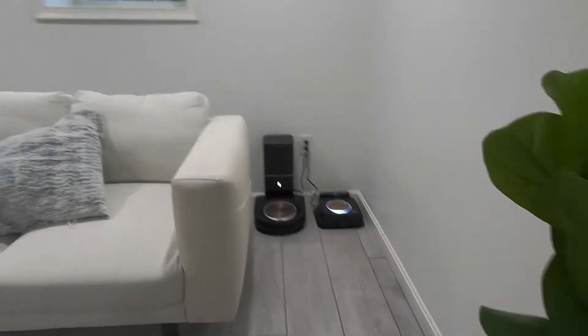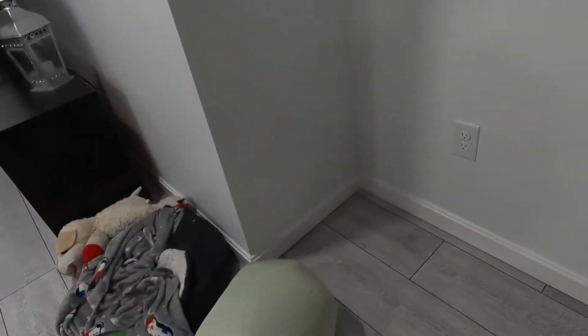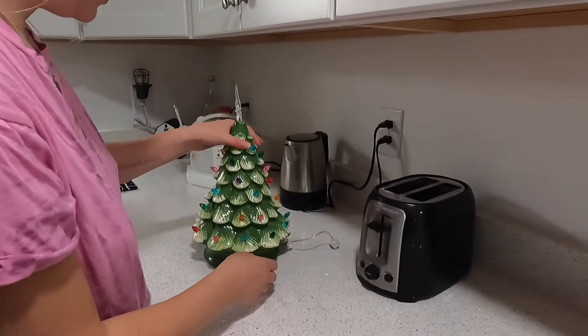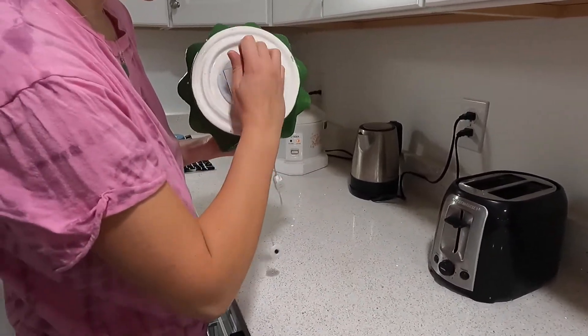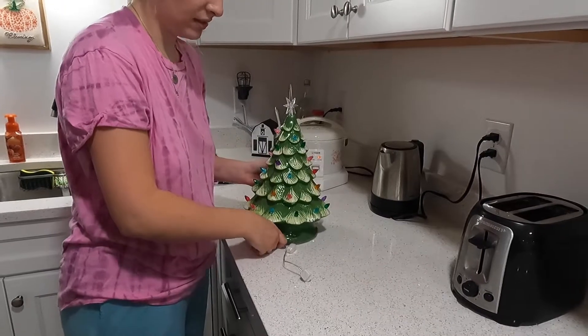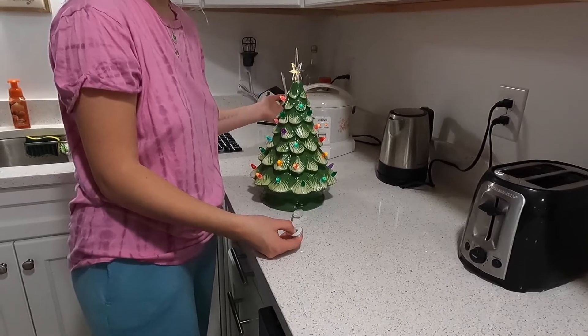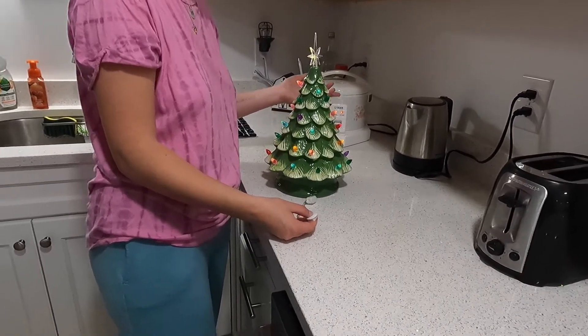So this space right here where the vacuum is will be turned into a place for the big official Christmas tree. This Christmas tree requires batteries, right? It already has batteries. It does not — what do you mean, it worked before? It does not have batteries. Oh, that was for the demo. Maybe like three double-A or triple-A. I'm gonna put a piece of tape to hold it down and it works.